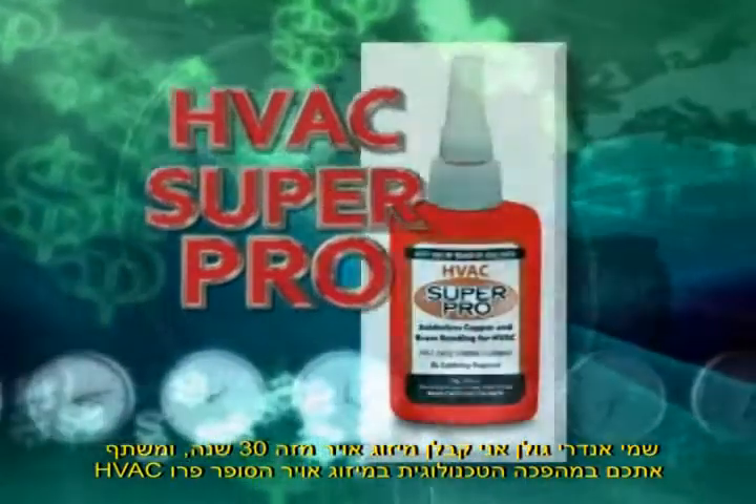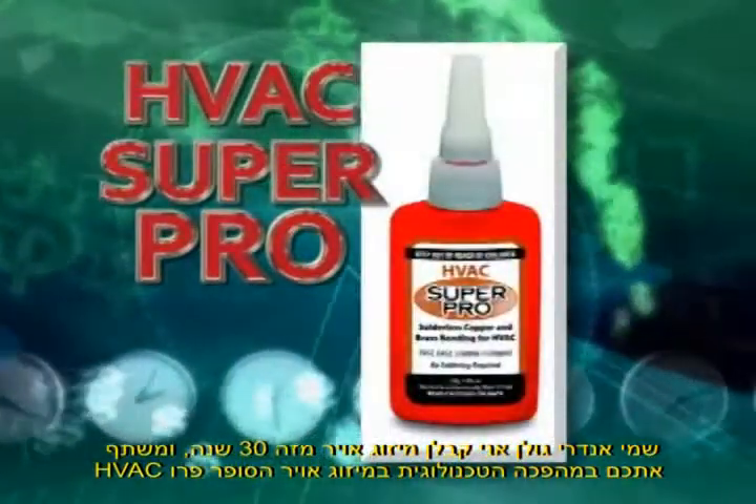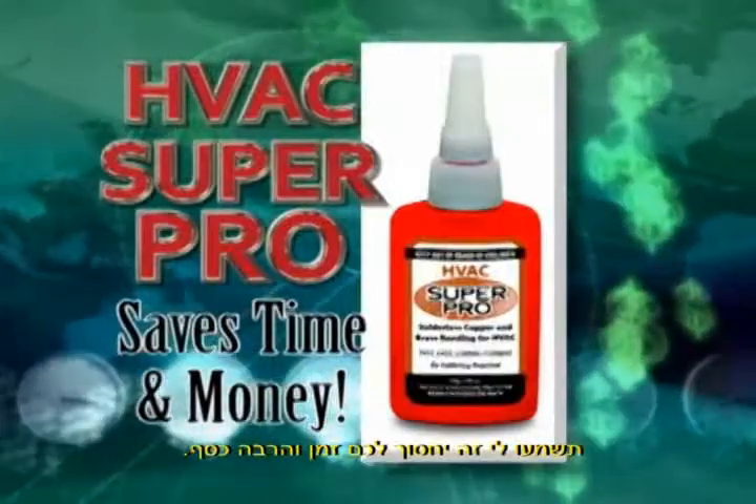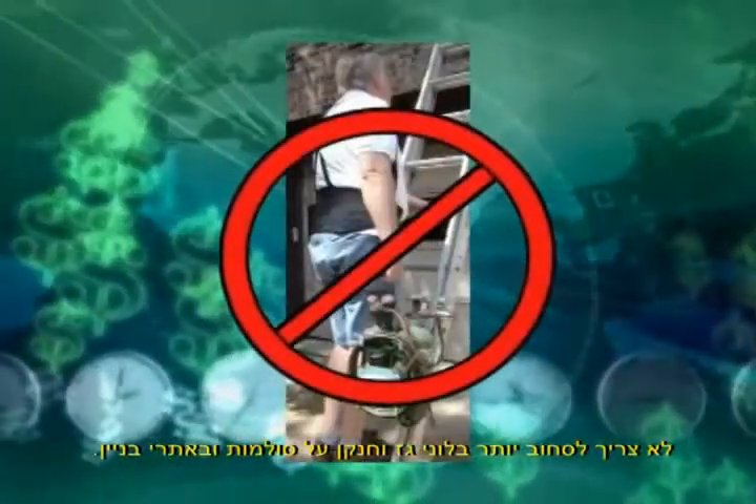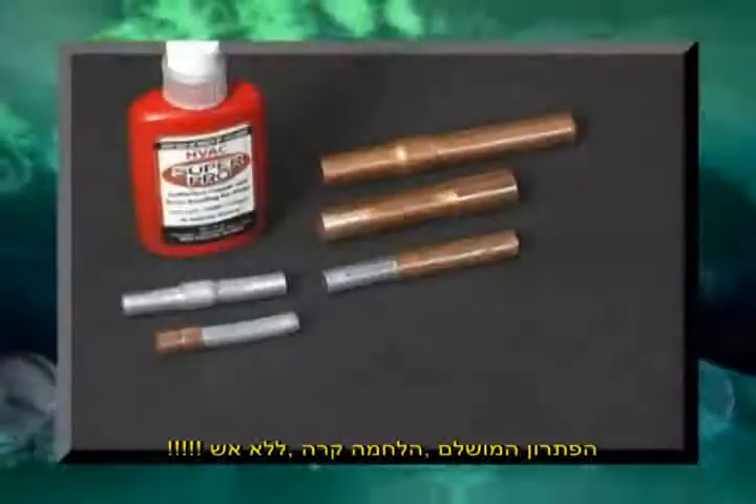Introducing HVAC Super Pro, a cool new bonding technology that saves you time and money. You have to see it — it's amazing. No more burned out expansion valves or electronic modules. No more lugging a 50-pound torch up ladders and into sweltering hot attics.